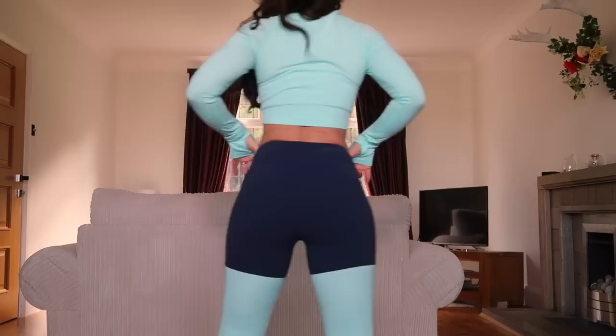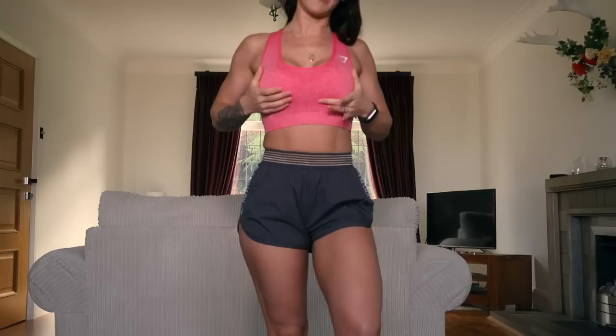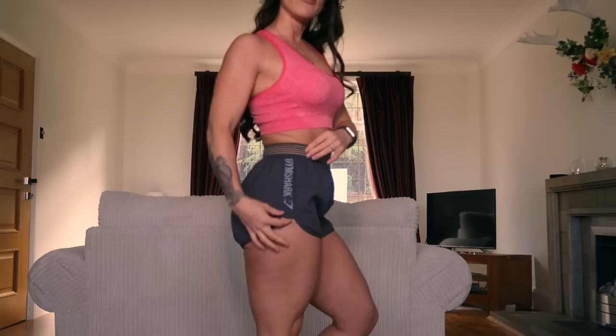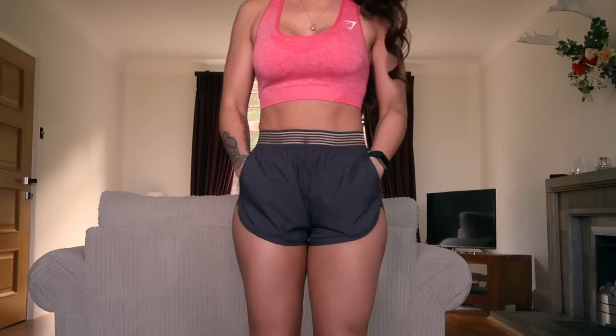We'll do a quick squat test. My next outfit is the charcoal running shorts in a size extra small, paired with the seamless sports bra in a size small. The sports bra comes with removable padding for modesty. The shorts go up a little shorter at the sides, have the Gymshark symbol running down the side, a stretchy waistband, pockets, and a secret pocket inside the back of the shorts.